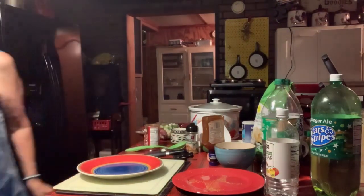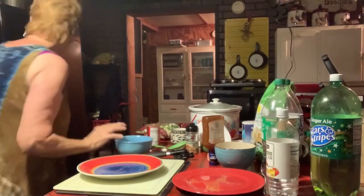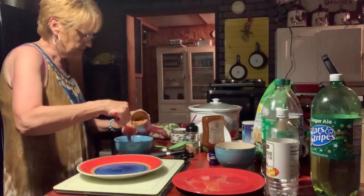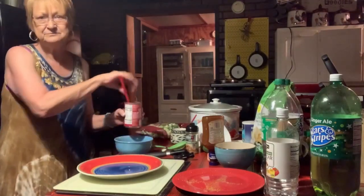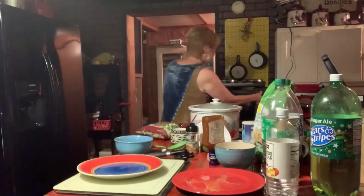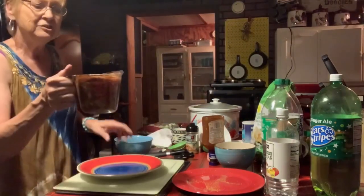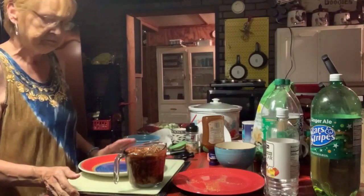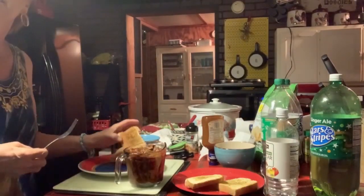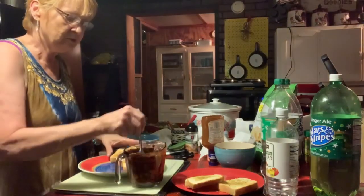I'll put his pork and beans in a bowl so it won't make his bread soggy. The toast turned out beautifully — I hope you can see it. And I'm going to put his barbecue on it.